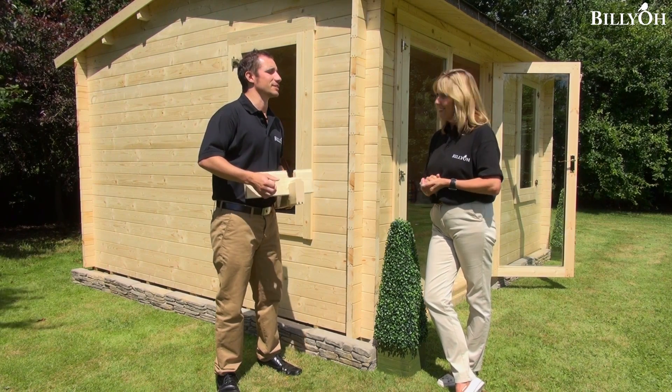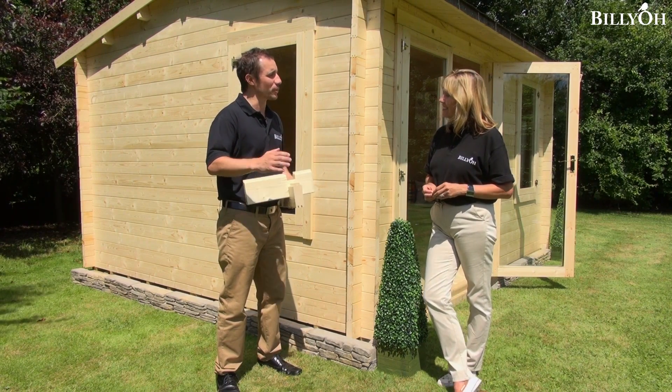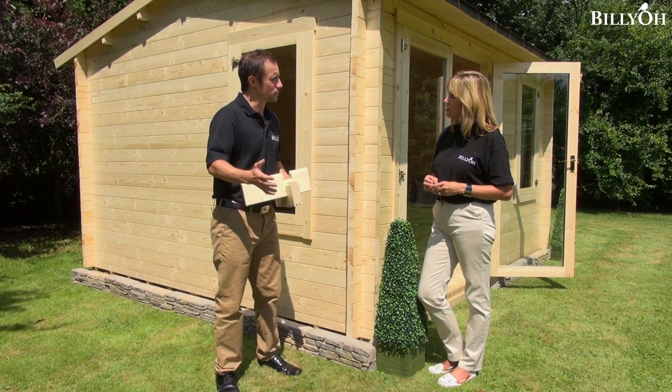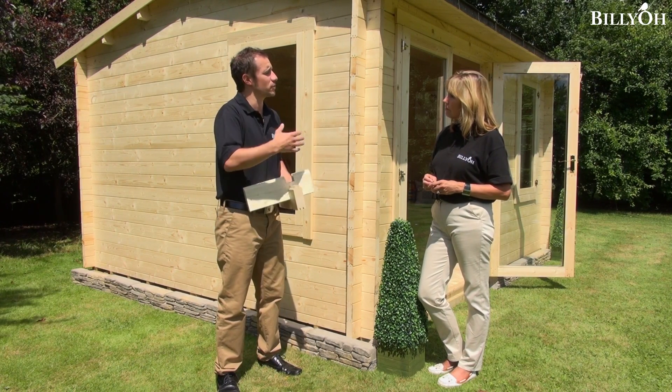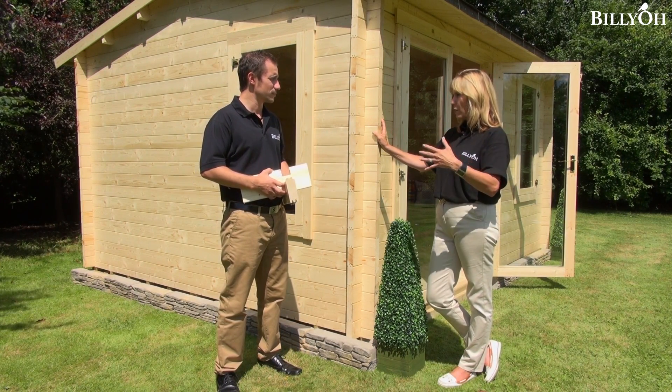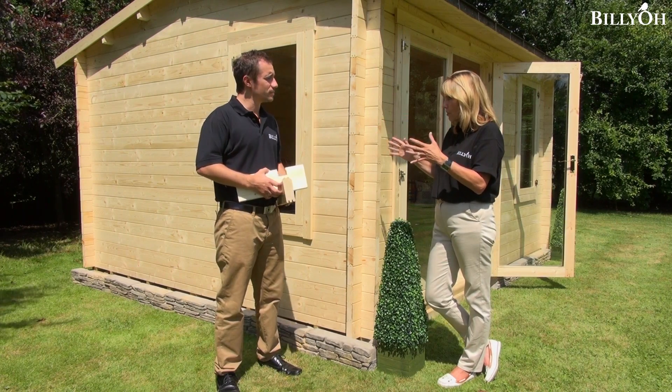I would certainly suggest it. Wherever possible we would always suggest going for the 44 millimetre building, because it just gives you that added usage and you can use it the whole year round — it gives you a whole new dimension to that building. Would it matter about the weather? If I've got an exposed garden that gets quite a lot of wind, should I go for the strongest?